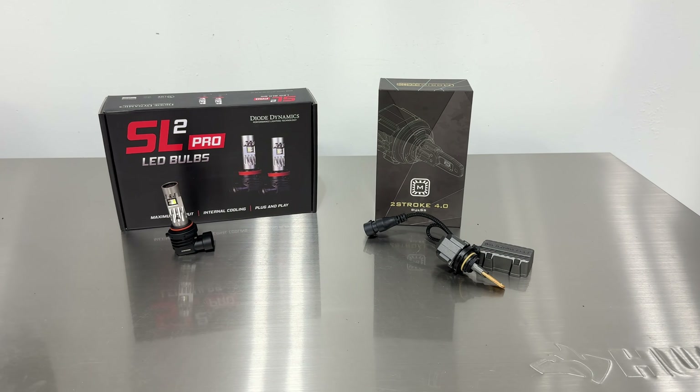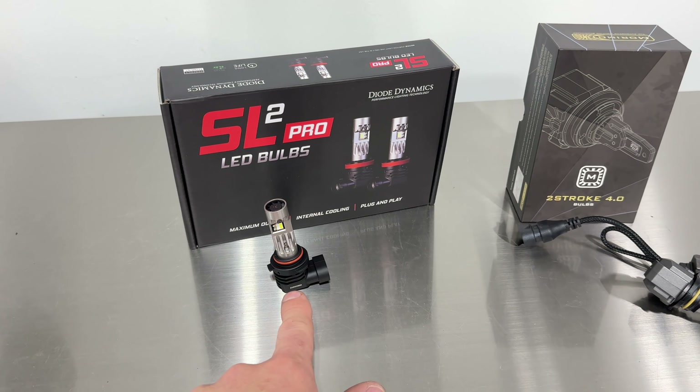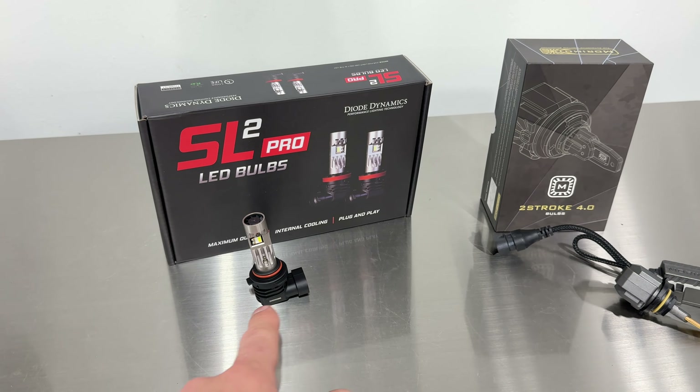We're showing off the bulbs — the Diode Dynamics SL2 Pro is kind of an all-in-one, you just twist it in, there's no external driver. They both have integrated cooling systems with no fan sticking out the back. Diode Dynamics has it up front, which is unique. Morimoto has the fan built into the rear but internalized, coming out through two holes. You can read more about that on the product listing.